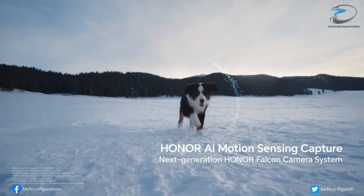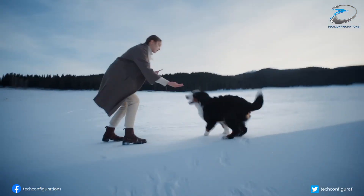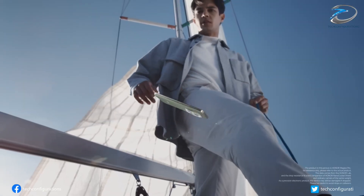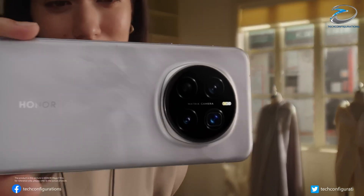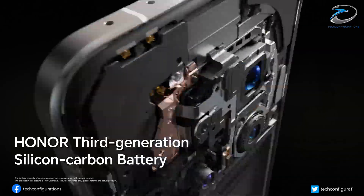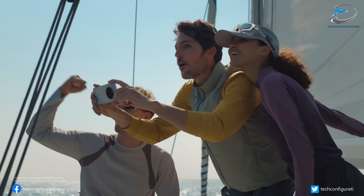For video lovers, it supports 4K triple-channel HDR recording, 10-bit to 14-bit RAW output, and even DAG HDR for pro-grade image control. And despite all this power, it's said to consume 20% less power than the previous OV50K sensor, meaning better battery life while capturing breathtaking shots.